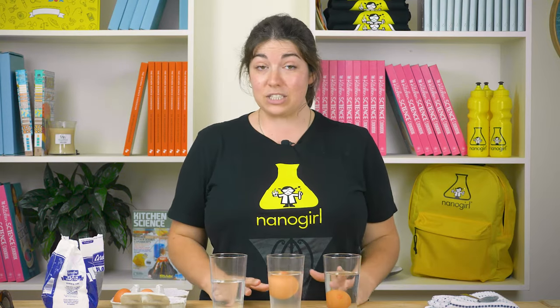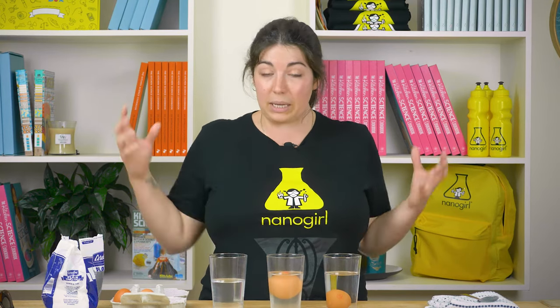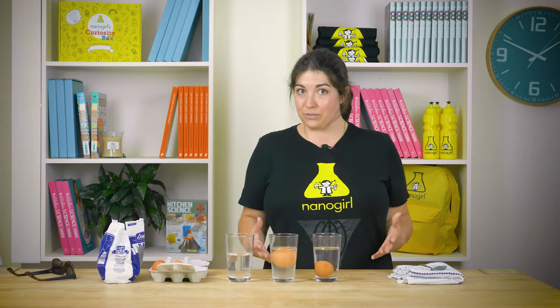The reason the egg floats in this salt water is because this salt water is more dense than my drinking water. Dense means that it has more stuff in it, so when I added more salt to it, that means it can take the weight of the egg, and that's what makes it float.